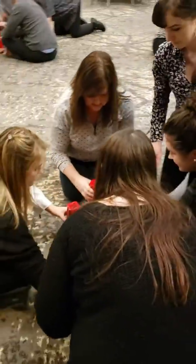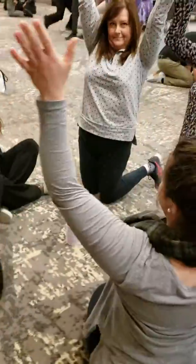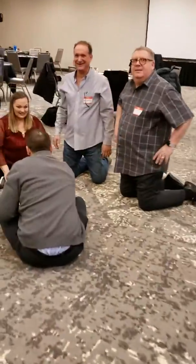We got a winner. There's first place, second place, third, fourth, fifth, six, seven. I think you guys were in there somewhere. Nice job.